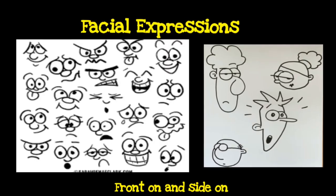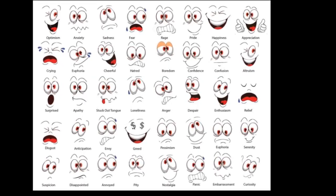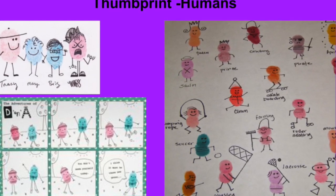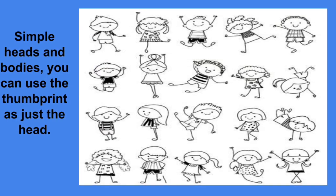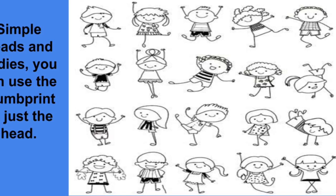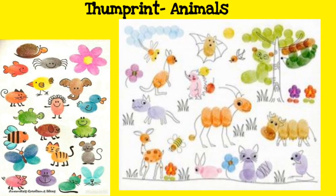We've been drawing facial expressions front and side on. We've been doing thumbprint humans and simple humans. You don't need to do thumbprints — you can do simple humans. You can also do thumbprint animals.